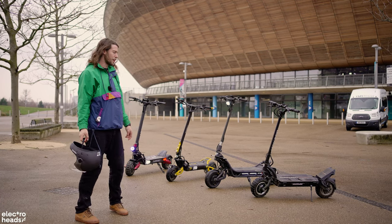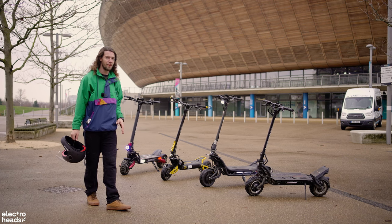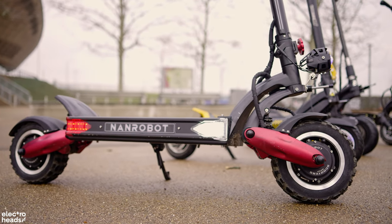Hello Electroheads. Today we are talking hyper scooters. In the last few years the technology in electric scooters has gone through the roof, and if you're looking to spend three to four thousand pounds on a scooter, these four scooters are some of your best options.